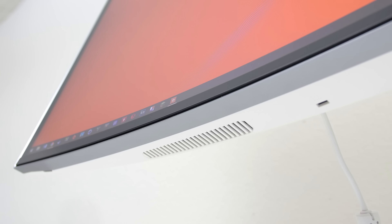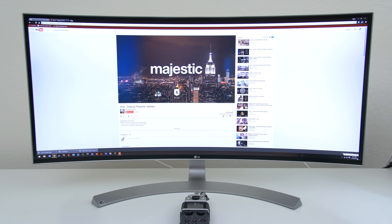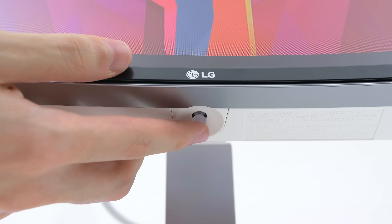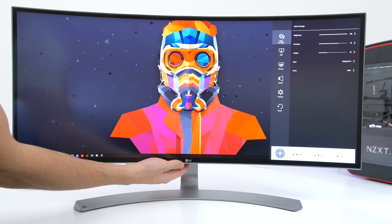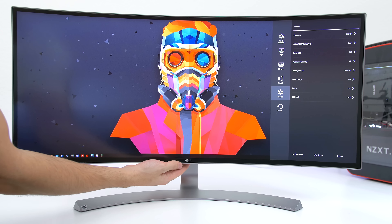Moving toward the bottom, you can find two 7 watt speakers which use what LG calls their Max Audio technology. It doesn't sound that bad to be honest. Between the speakers you can find the joystick, which is used to access the menu and other settings. Asus and Acer definitely need to take notes from LG when it comes to navigational buttons. The joystick method is and always will be my favorite way of accessing the menu — it's just so much easier.